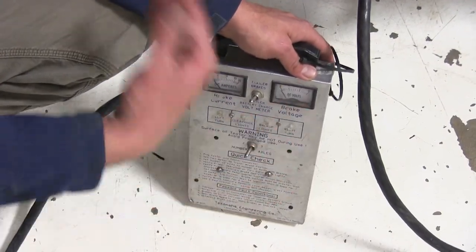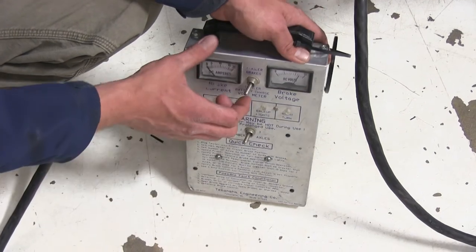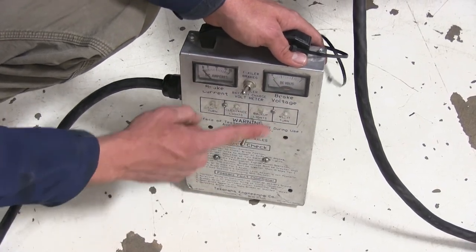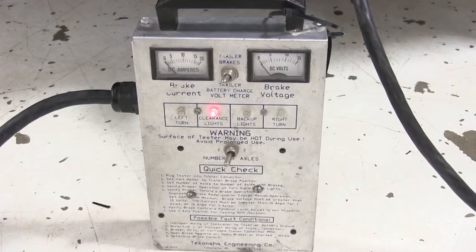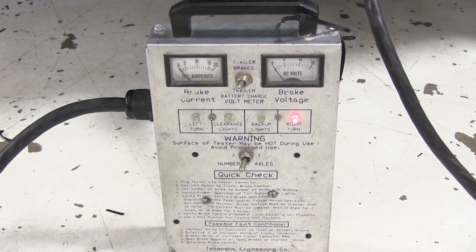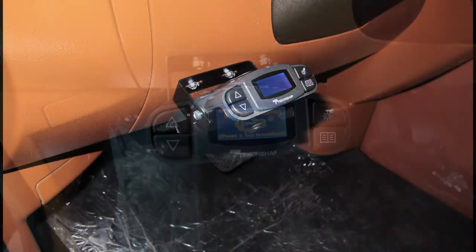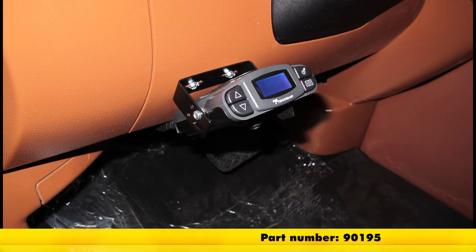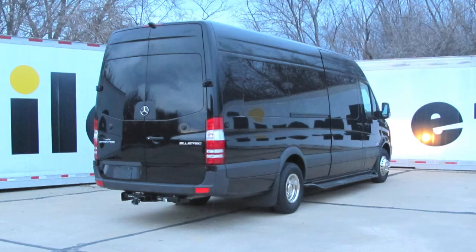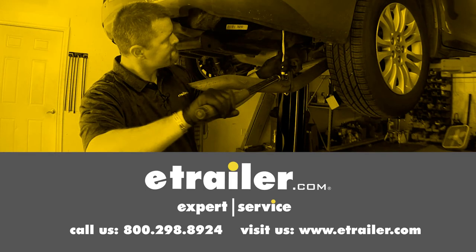Now we'll plug up our trailer tester and should see the screen switch. To test the system, we'll operate our manual override lever — you'll see the voltage and current going up. Wherever you have your manual override lever, that's the power you'll receive, and you can gradually work up for whatever braking power you need. With the ETBC7 kit and our brake controller installed, we know we're getting the brake current and voltage. We can also test our 12-volt battery charge — right at 12 volts, which is ideal. Let's run through and test our lights — clearance lights, left and right turn signals. We did not connect our backup light signal. We've got our running lights, left blinker, right blinker, and brakes all working. That completes our installation of the Tekonsha Prodigy P3 Proportional Trailer Brake Controller, part number 90195, also using the Electronic Trailer Brake Controller Kit, part number ETBC7, on our 2016 Mercedes-Benz Sprinter 3500. Click the link below to shop, learn more, or visit us at eTrailer.com.